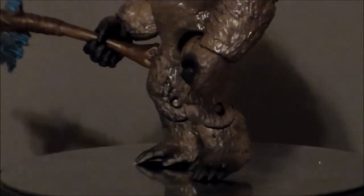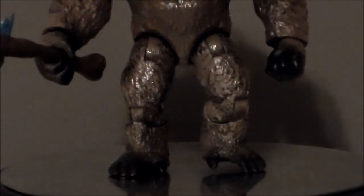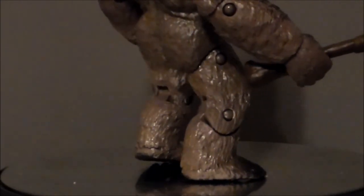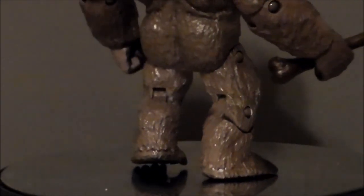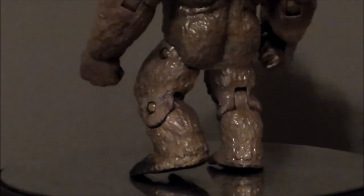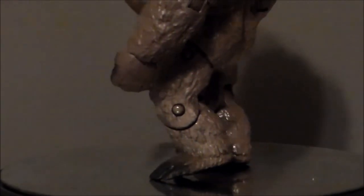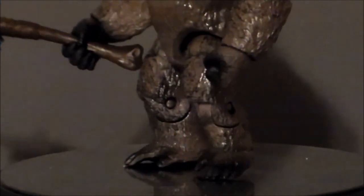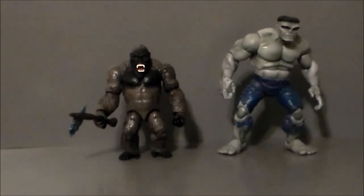He's got some very ape-like feet. They stand pretty well — you kind of have to find the right pose, otherwise he'll want to flop over. We get paint apps on his toes; the gorilla toes are all nicely painted with a brush up into the fur. Again, toward the back of the side it just goes to straight gray plastic, but for what it is, I think all the colors mesh well together.